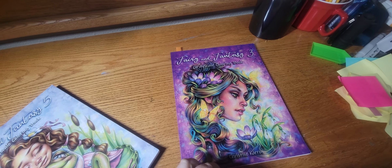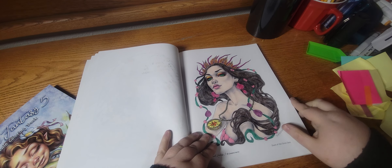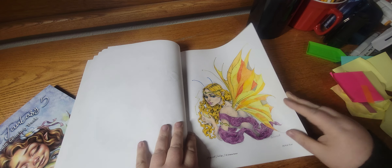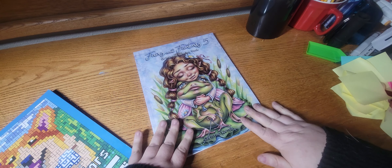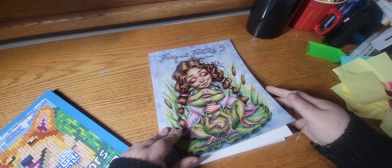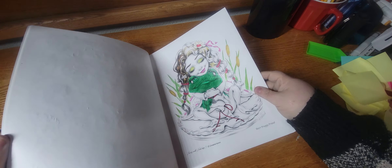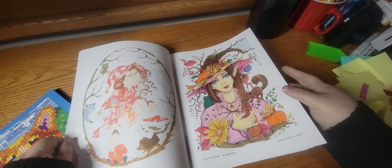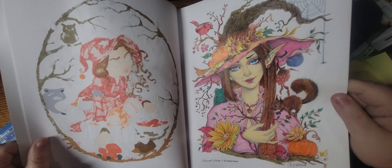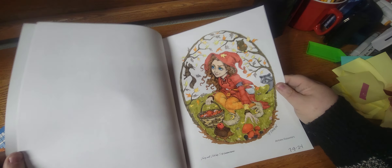Then I worked out of Fairies and Fantasy Volume Three by Christine Karen, and I finished this WIP. And I did this one — they turned out okay, they weren't my favorite pages that I've ever done out of these books. Then I worked out of Fairies and Fantasy Five by Christine Karen — oh yeah, this is a WIP so this one is not even close to being done yet. I did this page — I love her, she's pretty. And I did this page in July.